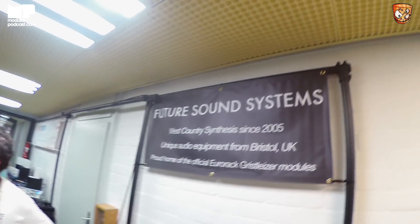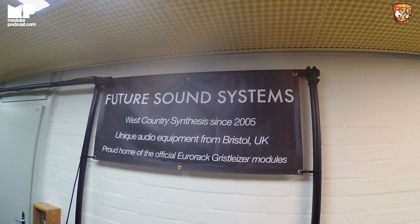Here at Superbooth 2018 — West Country Synthesis with Future Sound Systems. Two new modules: the Grystalliser range, pin matrix, a lot of good stuff. Sexy in black.